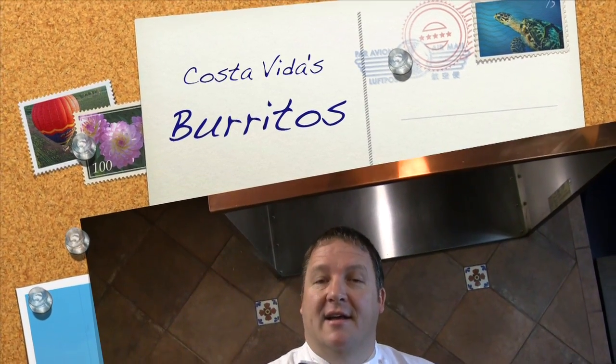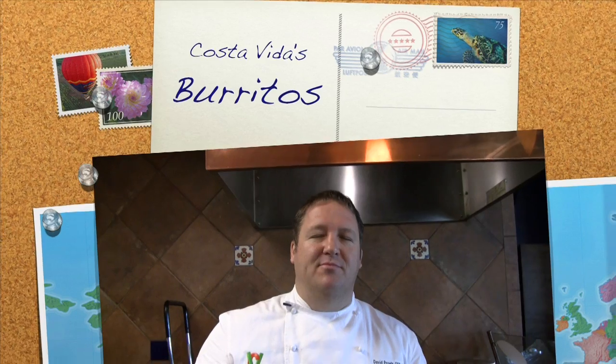Hey, good morning. Chef Dave here. It's my blog time. We're talking about burritos at Costa Vida, that beautiful, delicious meal we call the burrito.